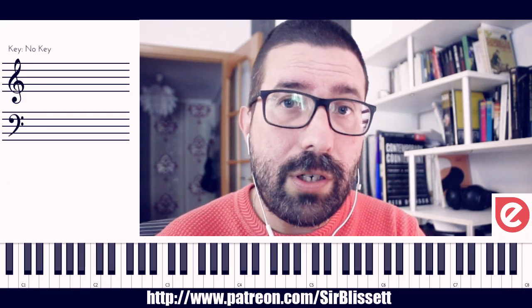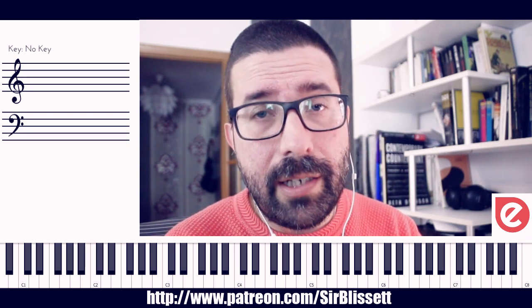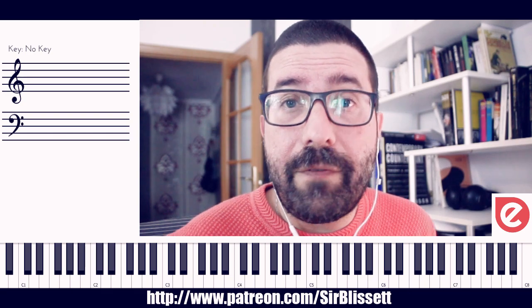Hello everybody, I'm Tony Domenic from Spain. I'm a music composer. I make music for video games, for audiovisuals, and overall I'm a music teacher. I was teaching modern music in a private school here in Spain for more than 12 years.